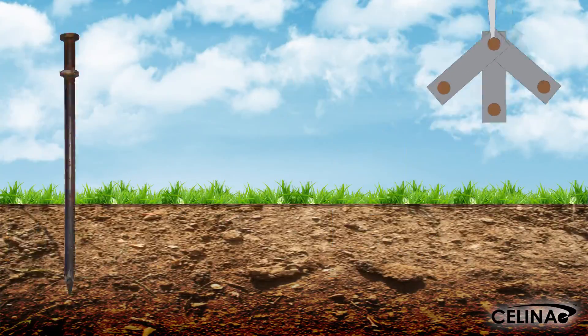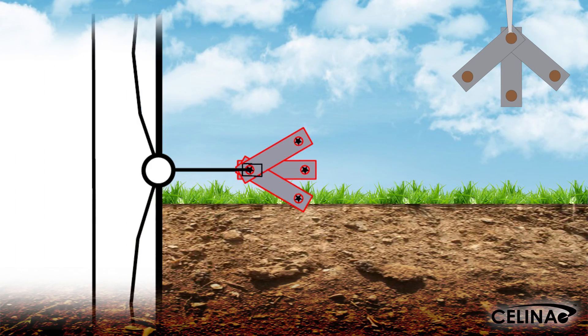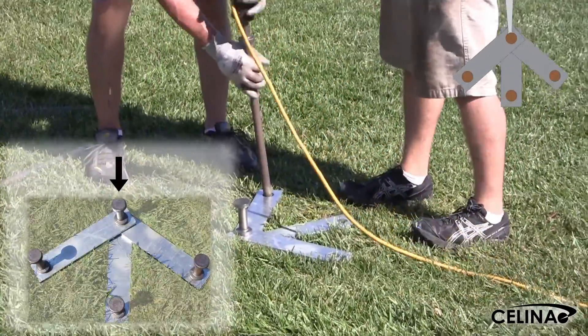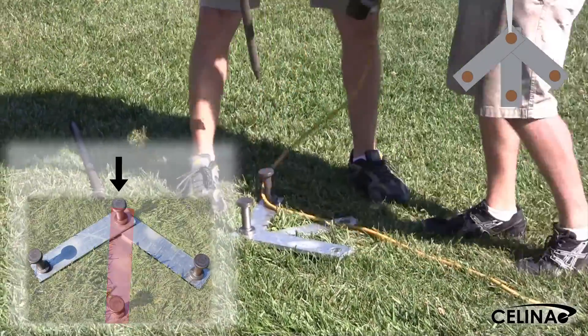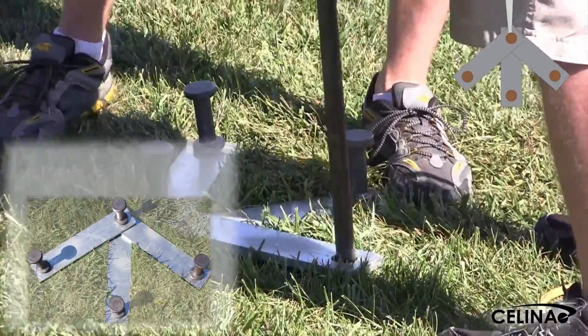In triple plate staking, four stakes and three stake plates are used to combine the previous two methods. The primary tent stake is inserted through one end of all three stake plates, with one plate perpendicular to the tent and the other two at angles on either side. Each other hole is then staked in place.